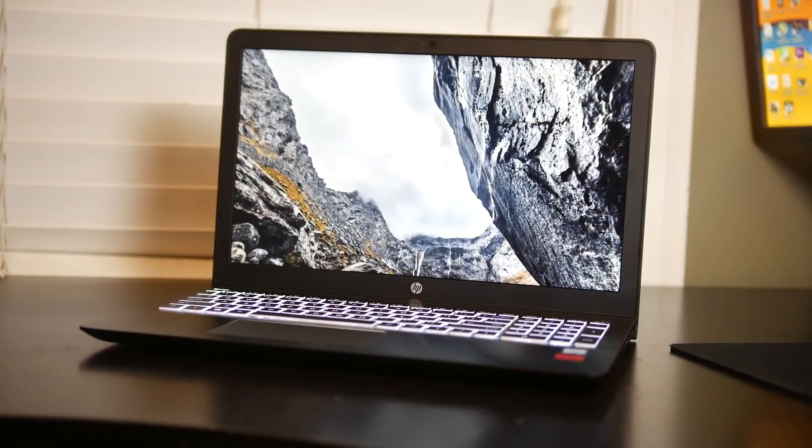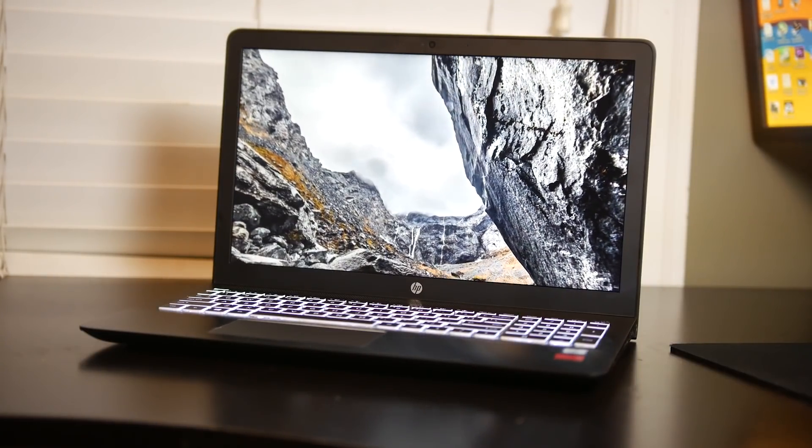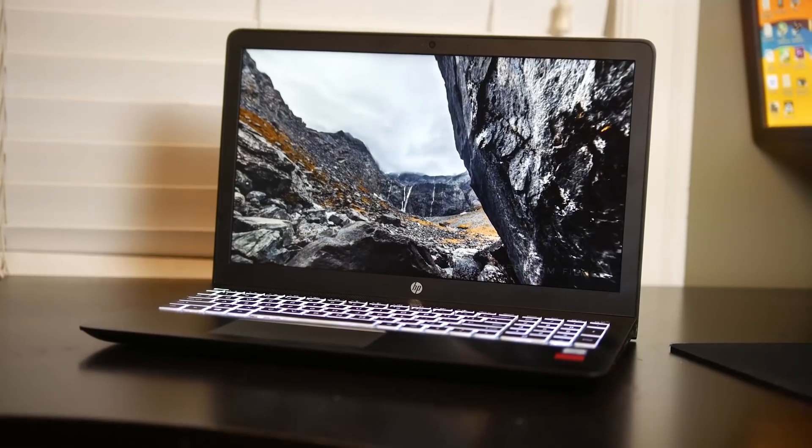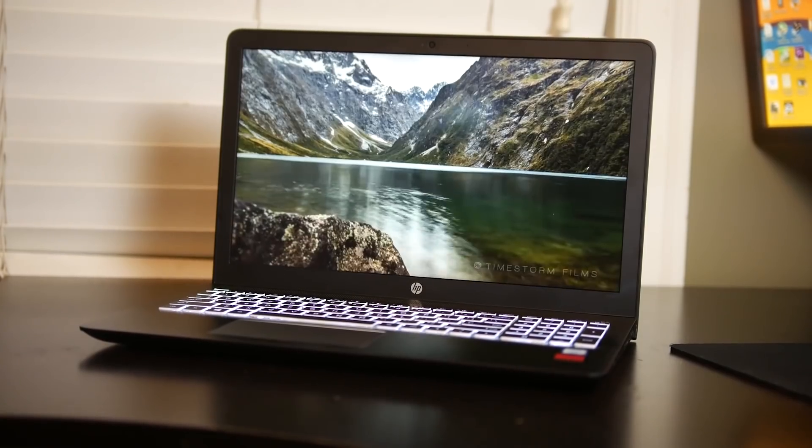The display itself measures about 15.6 inches diagonally, with a native resolution of Full HD — 1920x1080. It is an IPS panel with a matte finish, so it's pretty versatile and clear by most modern laptop standards.